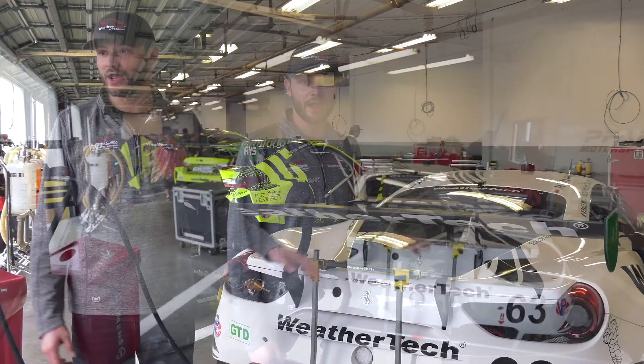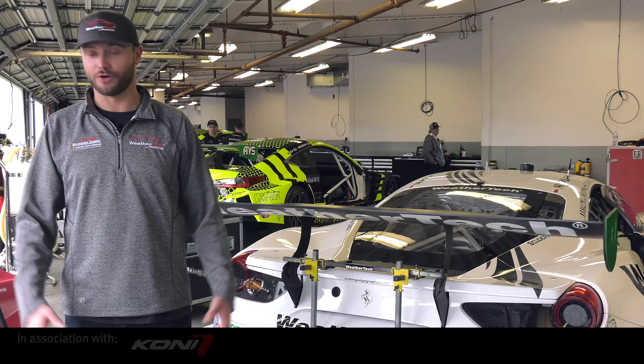Hey guys, Cooper McNeil, driver of the number 63 WeatherTech Ferrari. Here we are in beautiful Daytona, in the famous Daytona garages, and I'm gonna show you guys a little bit about the Ferrari.